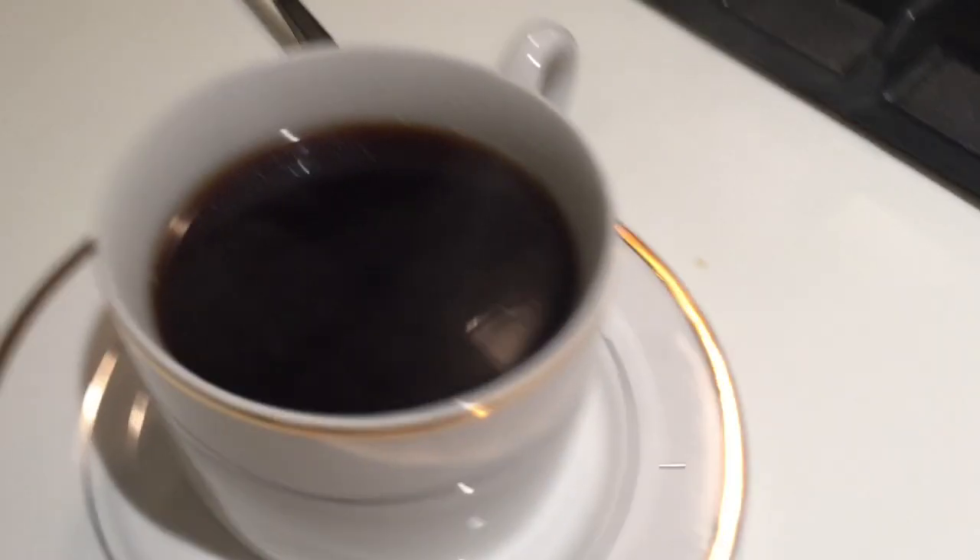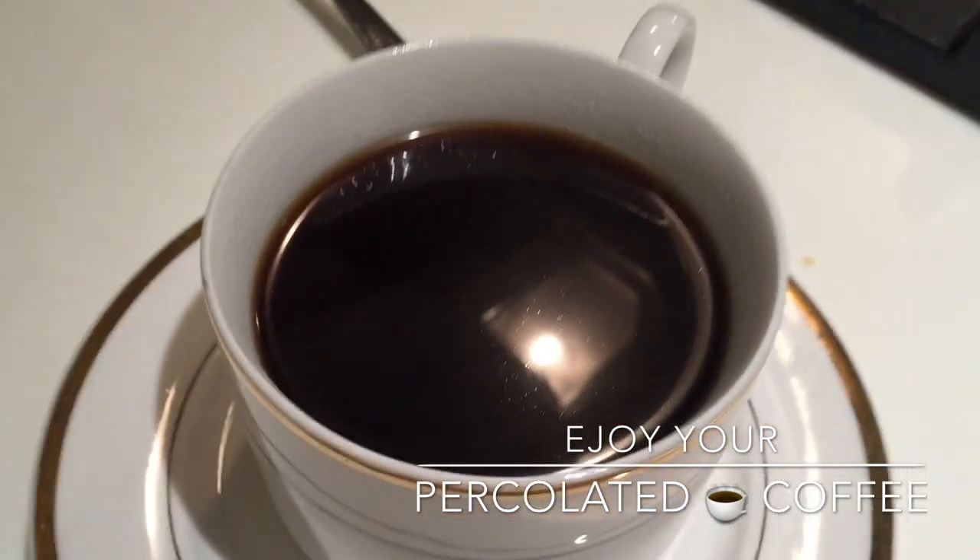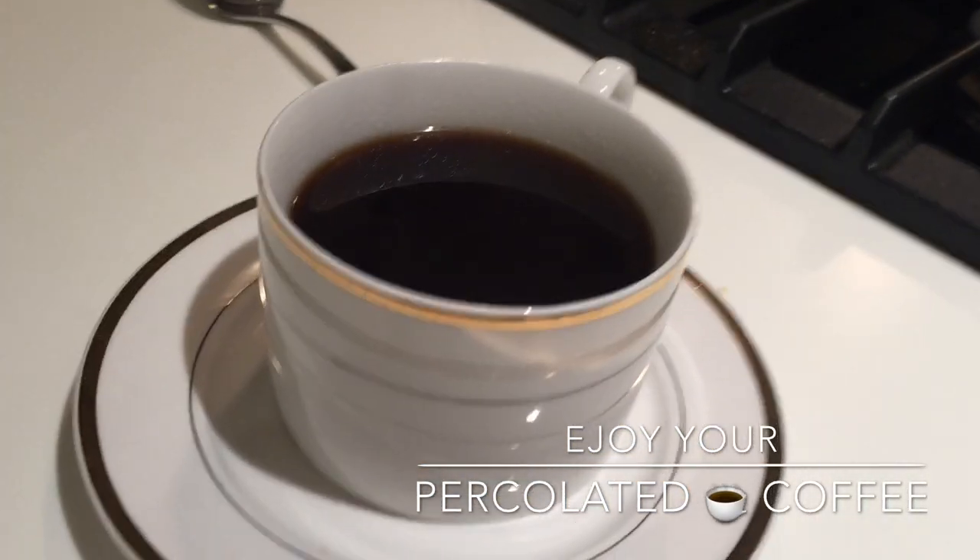Anyway, here's the coffee — piping hot, percolated coffee. Enjoy.